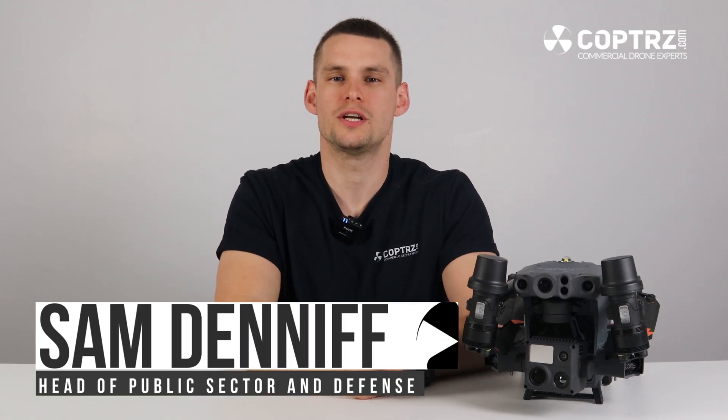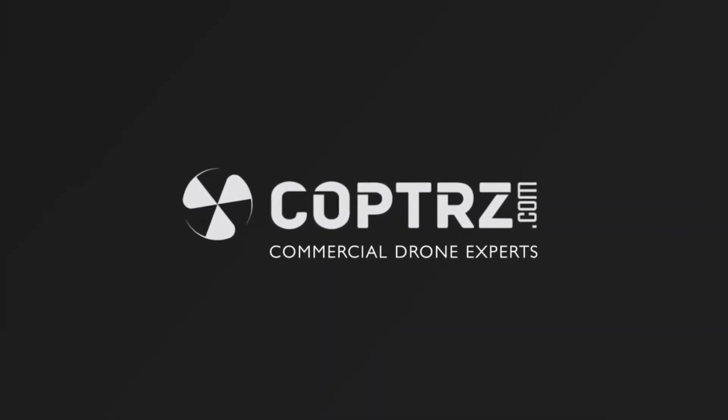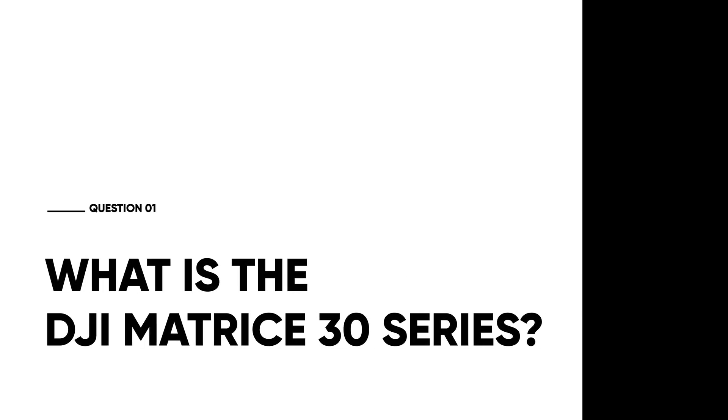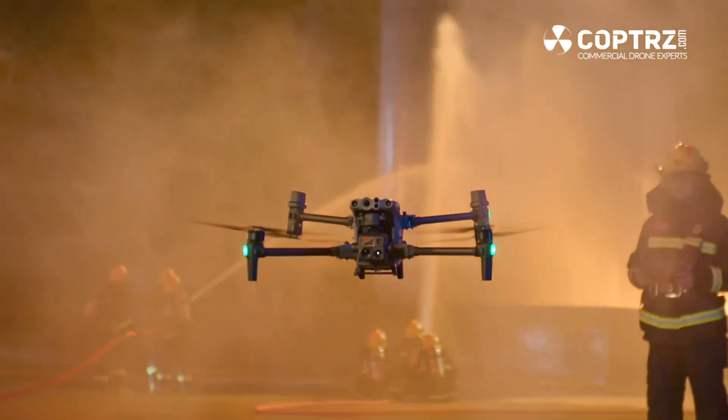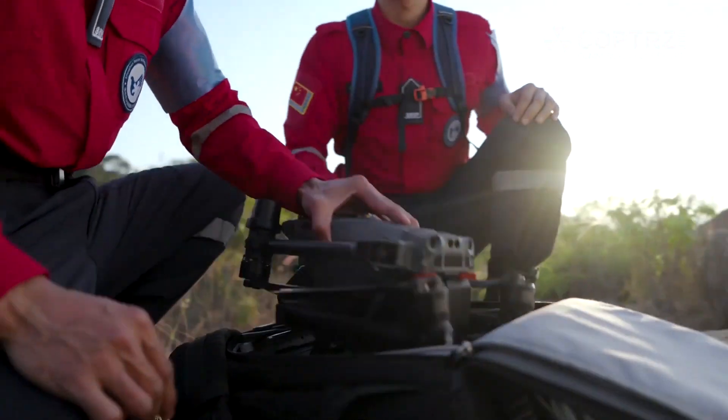Hi, Sam Deniff here with Copters, and today we are answering all your questions on the DJI Matrice 30 series. The DJI Matrice 30 series is two drones: the Matrice 30 and Matrice 30T. They take the power of the DJI Matrice 300 and the Zenmuse H20T camera and compact it down into an almost Mavic-sized package, giving better portability but all the power of that larger class drone.